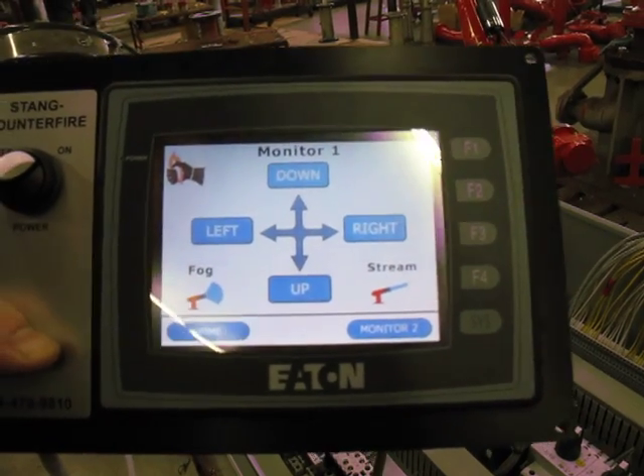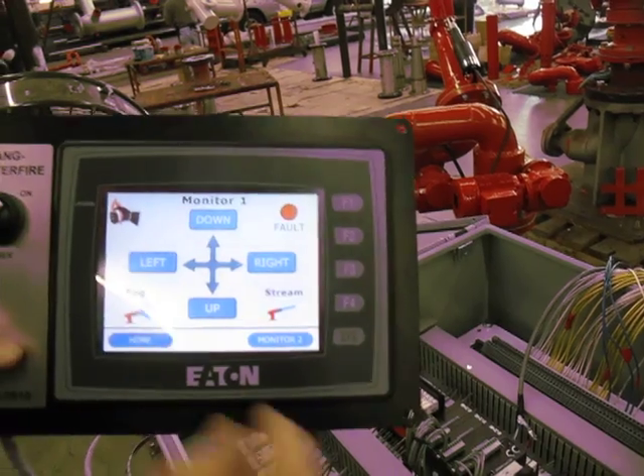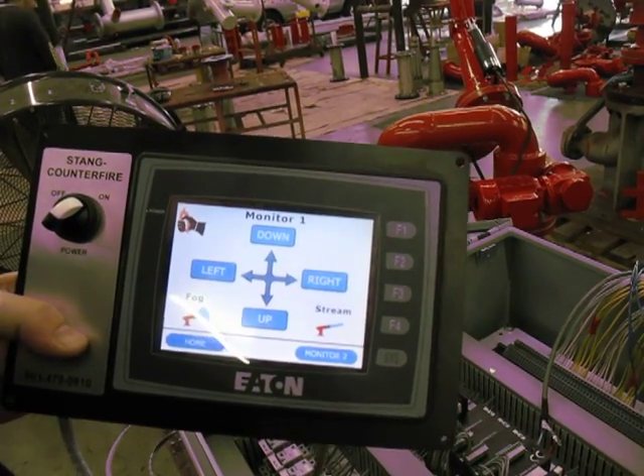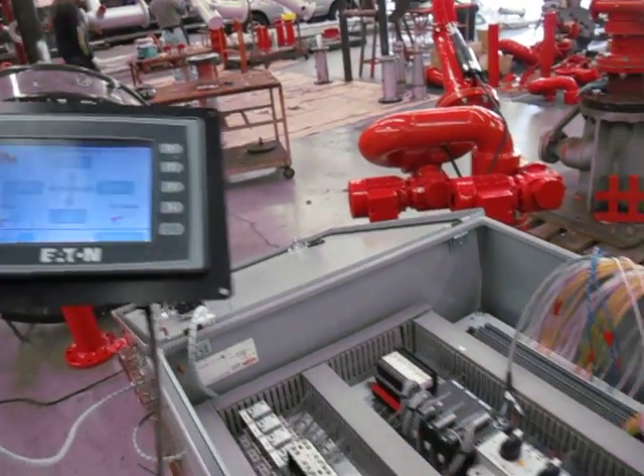If there is a motor fault, a fault indicator light will come up in the corner here, as well as on the outside of the enclosure. Both monitors are operated from this enclosure right here.